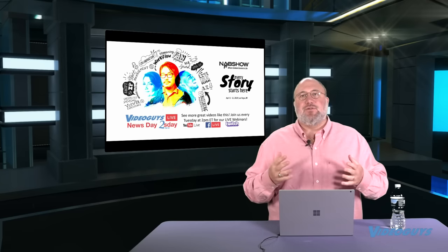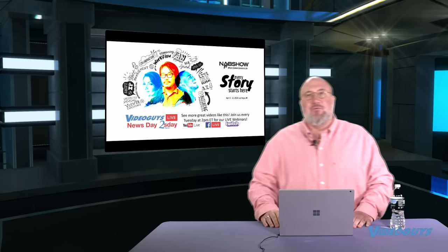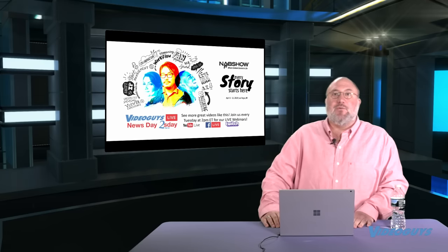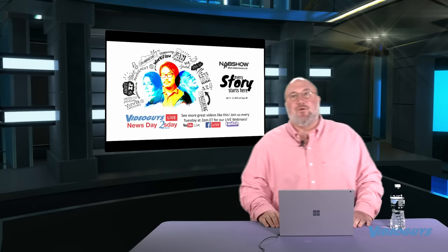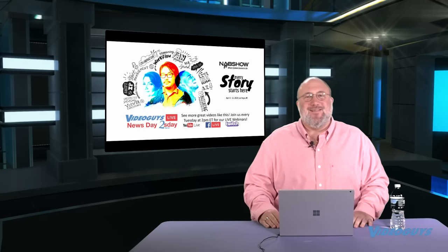Great job by NewTek and NDI. There are new NDI products coming even from companies not yet partnered. If you're in the NDI business and make hardware or software that's NDI and you're looking for a U.S. reseller, give Video Guys a call — we're always looking for new products to sell.